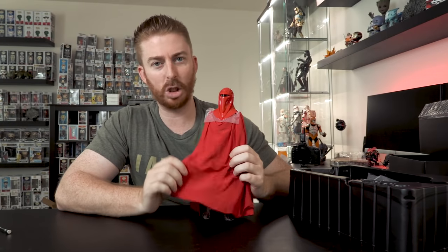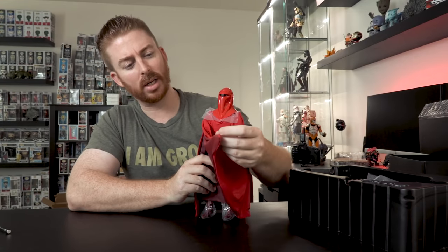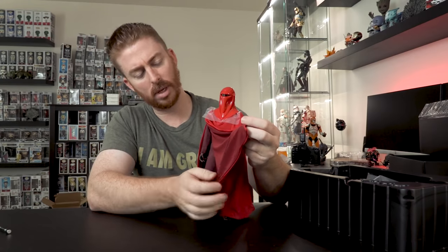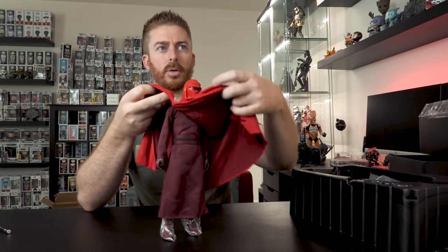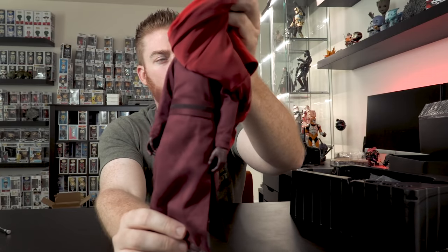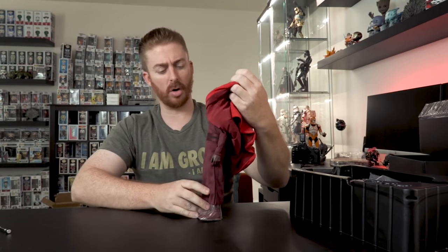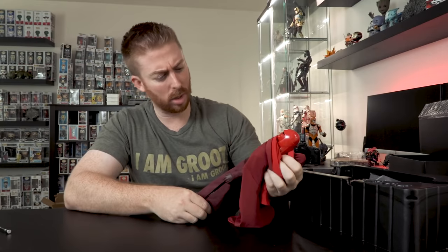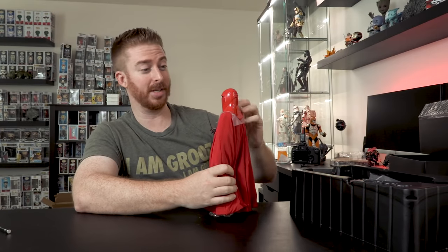The back of this cloak just has normal wrinkles from shipping, and over time I imagine some people are going to do a water treatment on these. But just the overall feel of the fabric — this is not cheap stuff. It's nice and heavy, it's got some weight to it. There are multiple layers to the cloak: you've got the inside dark red, and then even darker underneath. The color is more of a purplish tone — a dark burgundy, dark purplish color underneath. The contrast and colors are awesome.